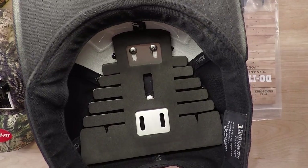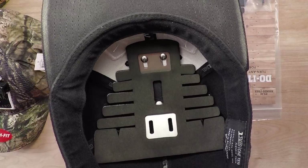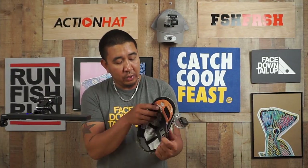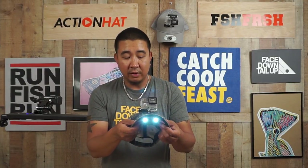The do-it-yourself action hat kit really gives you the flexibility to set up the hat exactly how you need it. And here's another custom action hat — this one we got one of those hats with the LEDs on it.